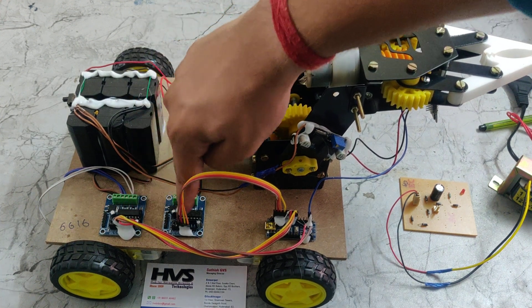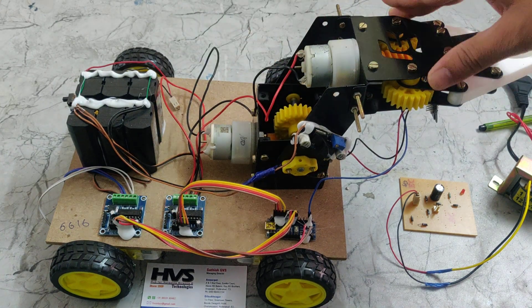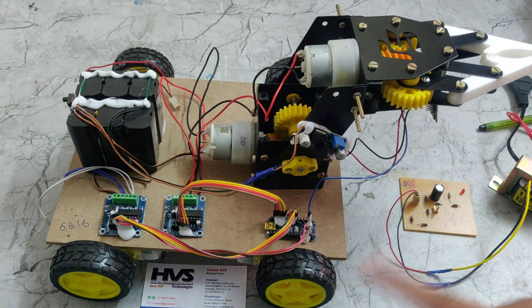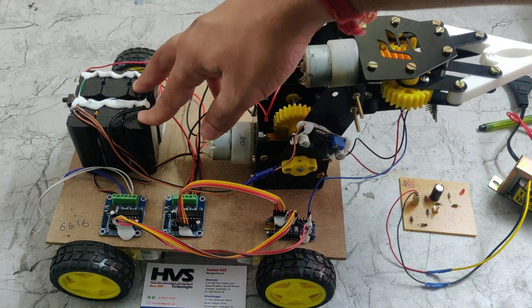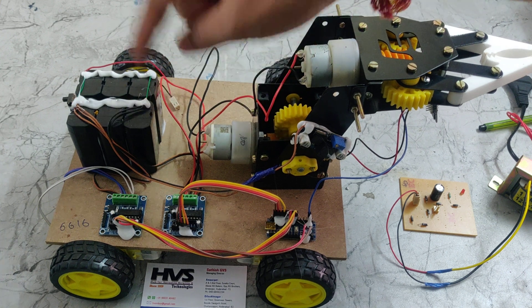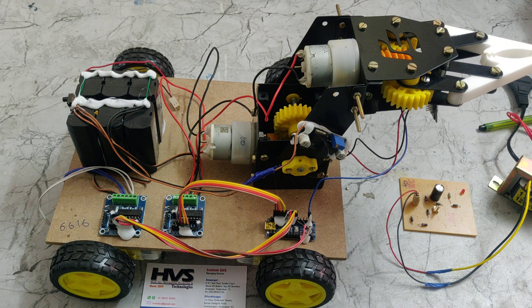We are also using two L293D motor driver ICs. One L293D is for the up/down and close/open movements, and another L293D is for forward, reverse, left, and right motions. We are also using a 12V 2Amp battery — each battery has a 1Amp capacity.